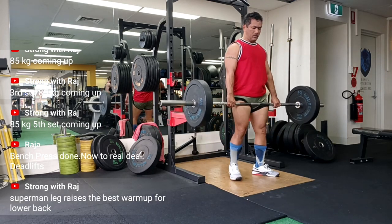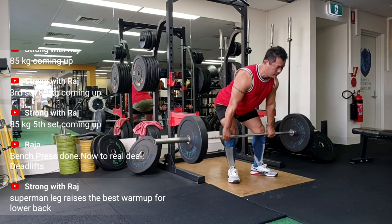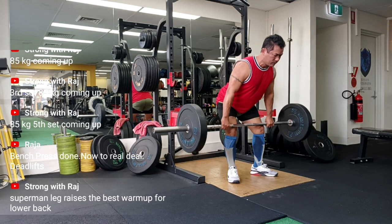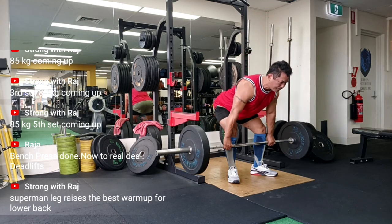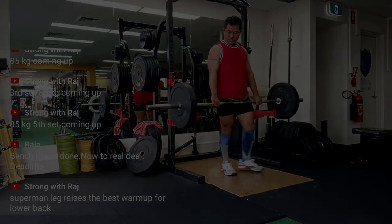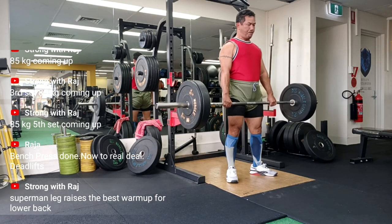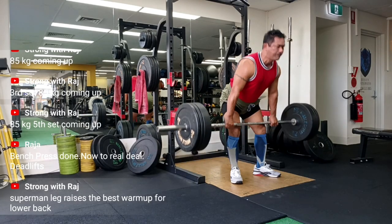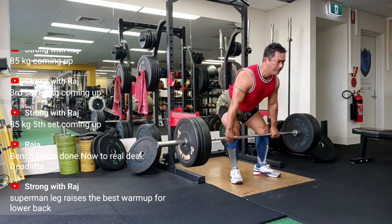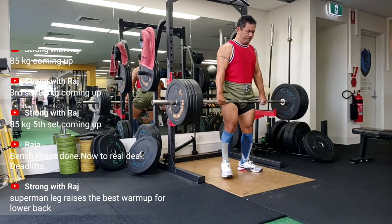Until I noticed one tiny problem: I was bending my knees like I was trying to squat with the bar, not doing an RDL. In that moment it hit me — I had been doing it wrong. Not just wrong, very wrong. For those unfamiliar, the Romanian deadlift isn't just a fancy name for a deadlift where you move like Frankenstein's monster. It's all about building strength in the hamstrings, glutes, and lower back by keeping that knee bend minimal.